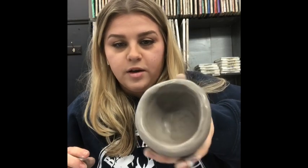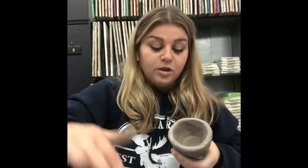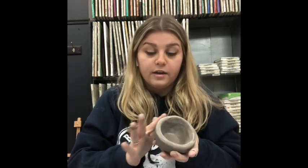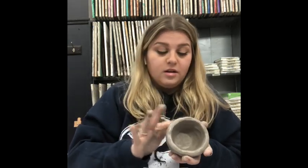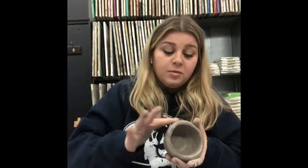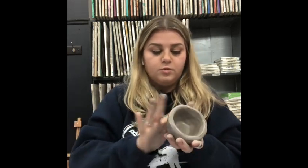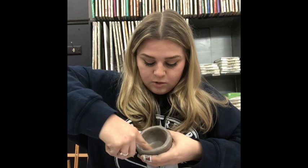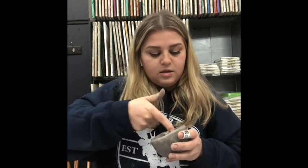You can see it's still not really wet — there's only the tiniest bit of water on there. Don't drown your pot in water because if you do, it'll be too wet, you risk it falling apart and cracking, and it might take a really long time to dry. With the amount I'm using, my pot will probably be done in four to five days, depending on what I add and how thick those pieces are.